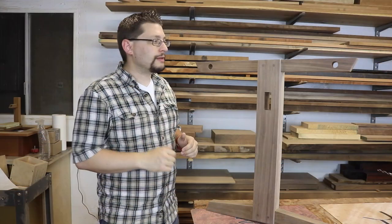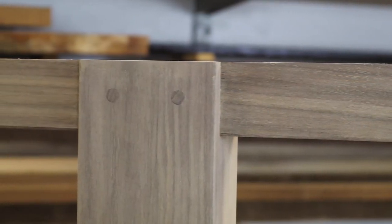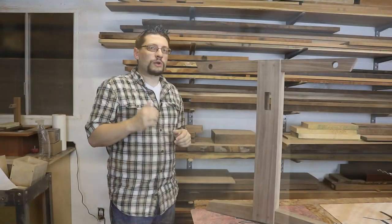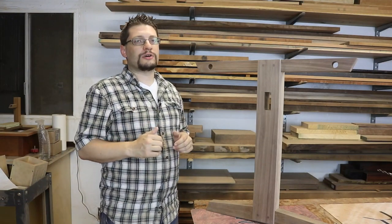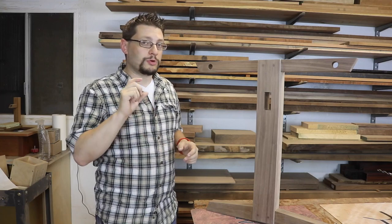Today's quick tip centers around the joinery. As you can see here, I have pegged my bridal joinery. What I found is when I use store-bought dowel stock, it's just a little bit too thick for my bits, because my bits are perfectly sized.